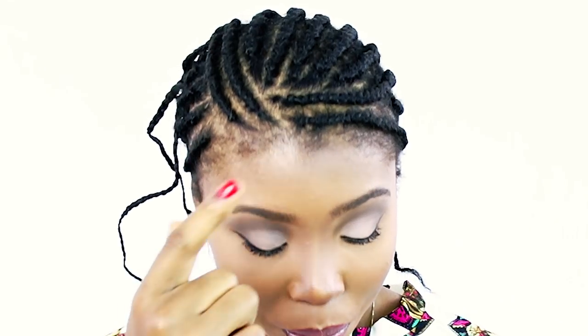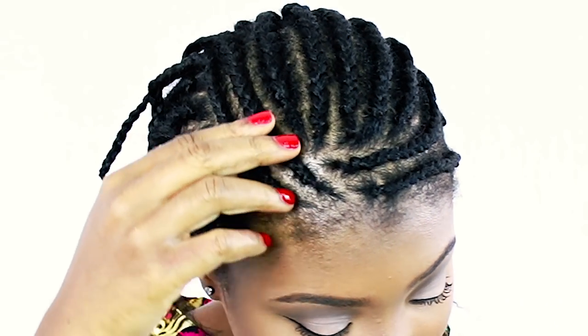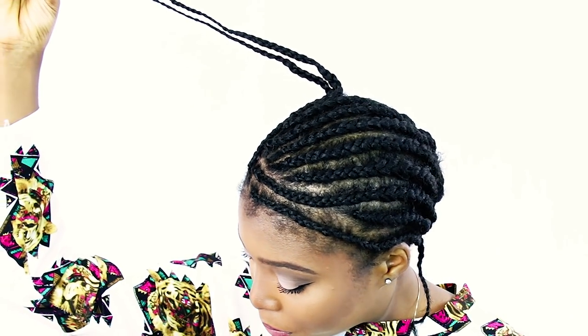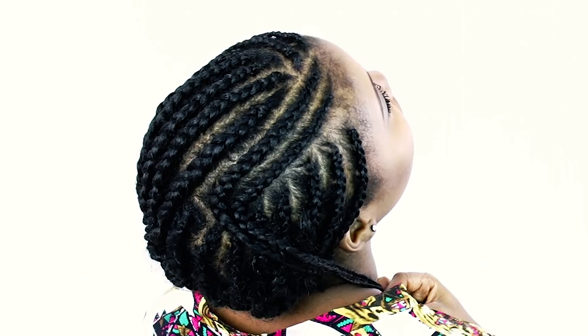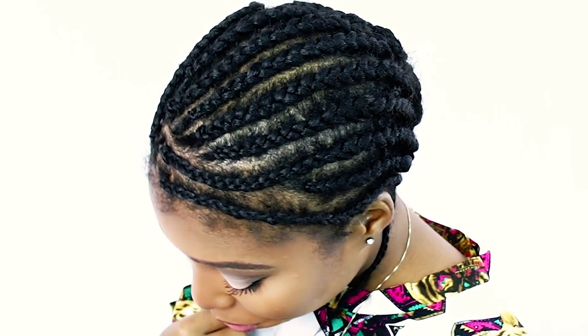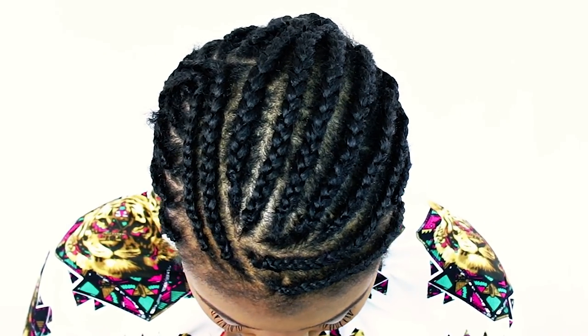Now I'm going to show you how my braid pattern looks. For this style, I decided to do a sew-in type of braid pattern so that my hairstyle can look extremely realistic. These two braids here will serve as the leave-out for my part, because I want to wear a side part. The braid that goes on both sides of my hairline all the way to the back is also going to be left out, so that I can wear this hairstyle in a ponytail. I'm just spinning around to show you how my braid pattern looks right before I begin installing my hair.